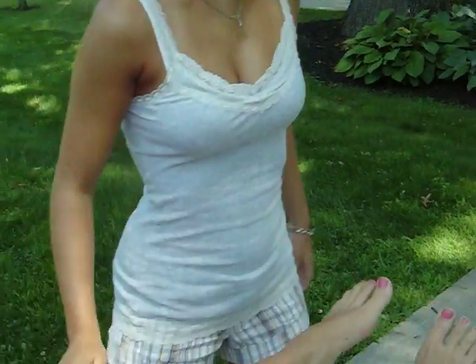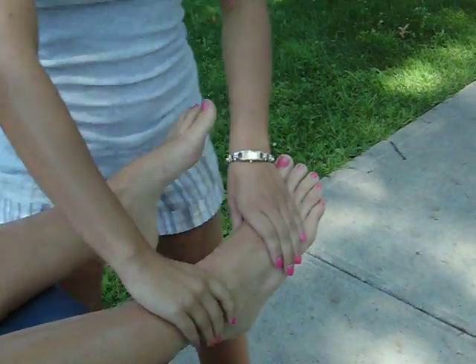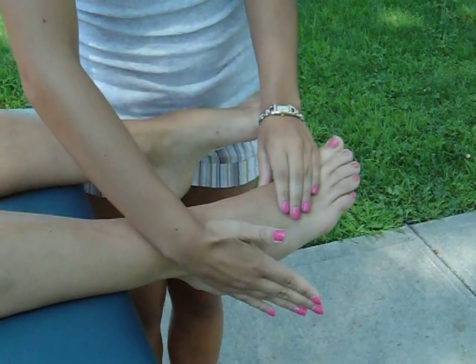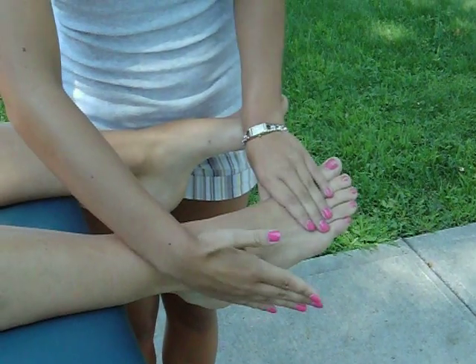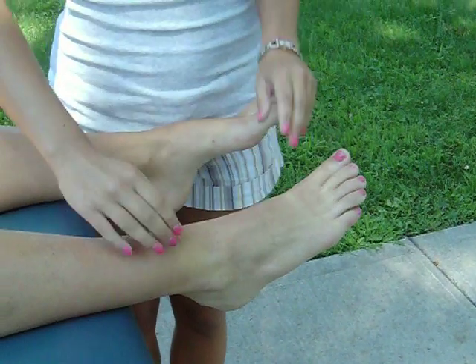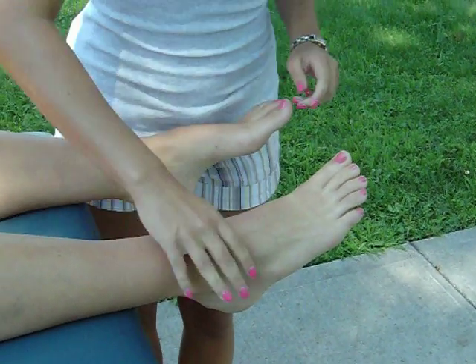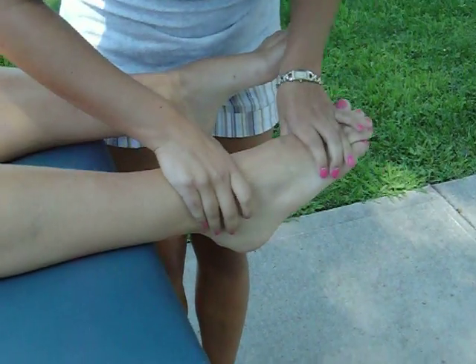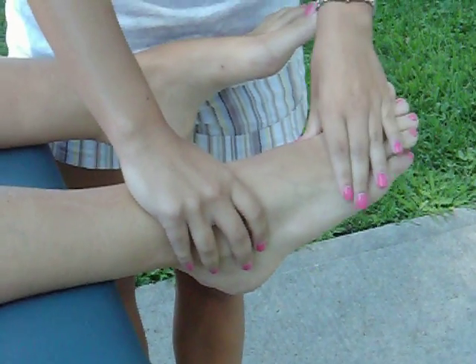Now we're going to start with ankle eversion. She's going to lay on her back again and we're going to test her right side, bringing her toes towards this way. That's the motion we are doing. You should watch out for pronation, which would be a compensation. For a grade of 1 or trace, you can palpate for the peroneus longus and brevis, which come around the lateral malleolus. For a grade of 1+, she wouldn't get through the full range of motion, but you'd see some movement.